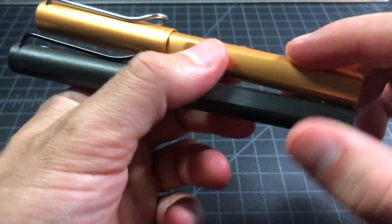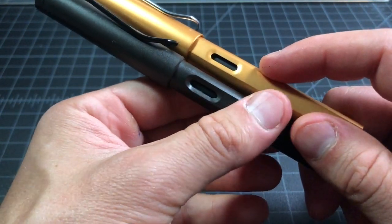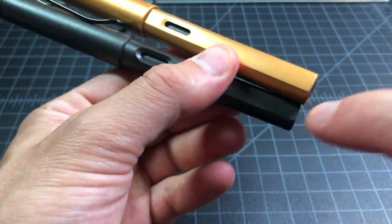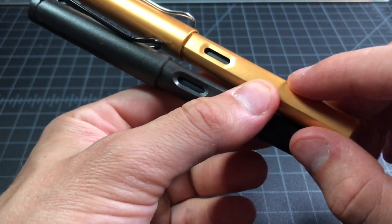Nothing on the other side. Both pens have true windows, so you cannot turn these pens into eyedroppers — you cannot fill this section with ink because it would just spill out of the windows.